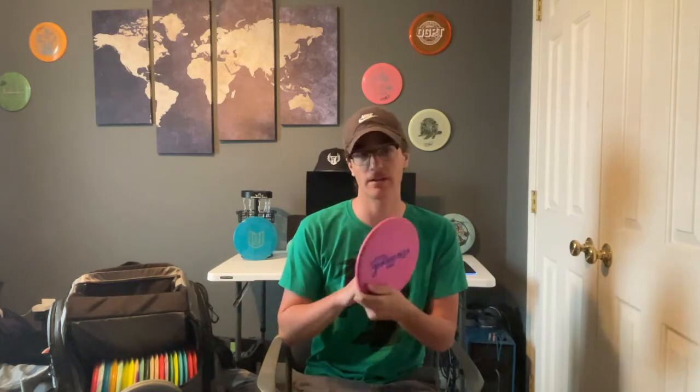Next we have a Jawbreaker Zone — this one's new to my bag. I need to break it in a little bit. It's kind of the more understable of the zones, goes pretty straight. I like it for forehands more than the Tomb, that's why I use it.